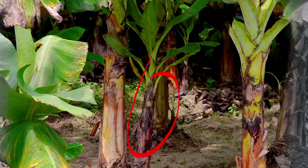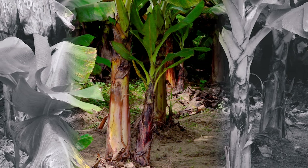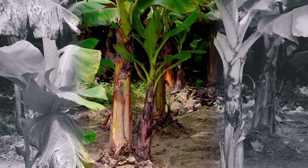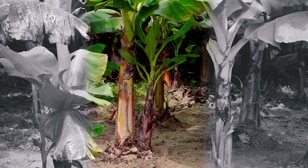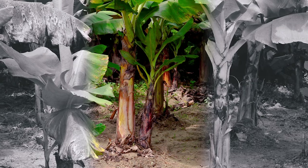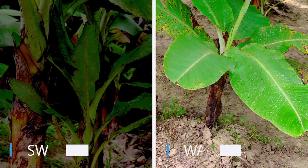A sucker is a shoot that develops from a lateral bud on the rhizome and emerges from the soil, usually near the parent plant, and has been used as planting material. There are two types of suckers: sword suckers and water suckers.